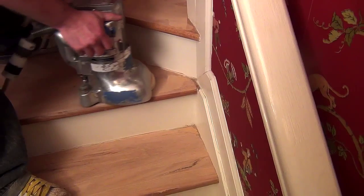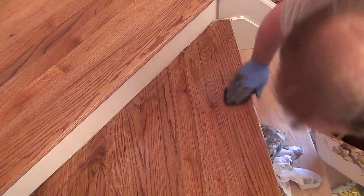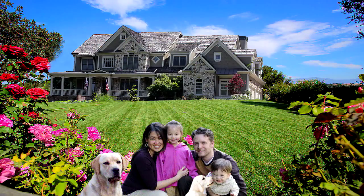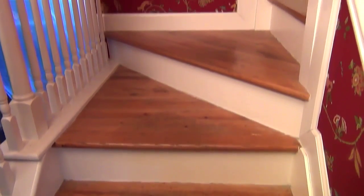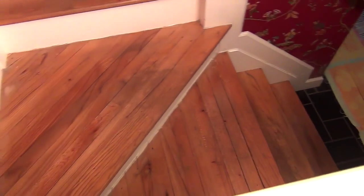Refinishing hardwood stairs with a new nutmeg stain color. Sanding and finishing stairs is serious business, not only because you're spending good money to get professional results, but the tools and experience behind the one doing the work is the only type of result we expect.